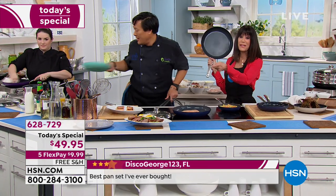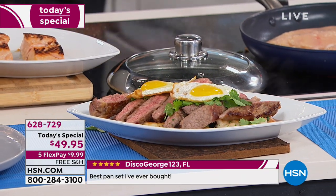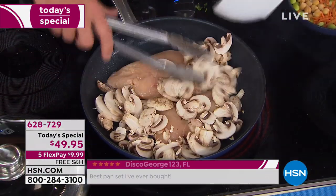Nothing sticks. This meal is getting better and better. That looks amazing. Simple cooking — chicken and mushrooms. So simple, one pan cooking.